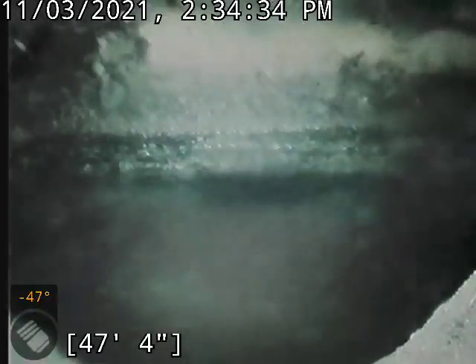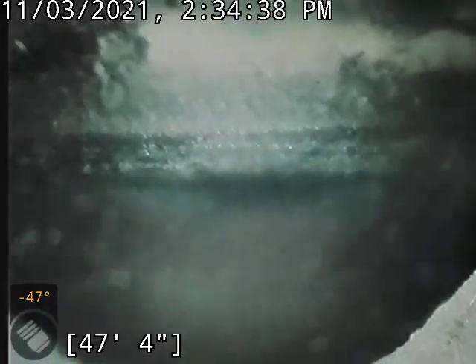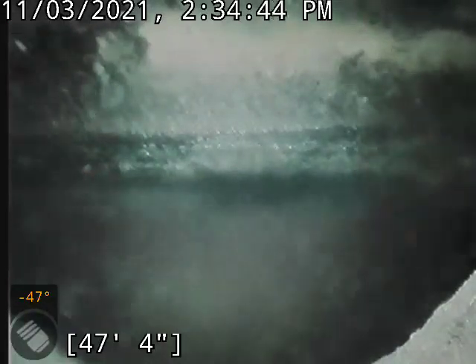This is David with Bullrich Plumbing. I'm at 2214 Huger Avenue, doing a camera inspection of the main sewer line. Accessing that line through a clean out in the basement. Currently out about 47, 48 feet, right in that range at the city tap.